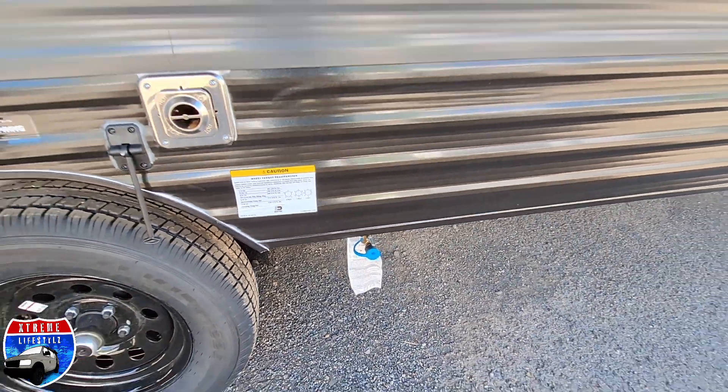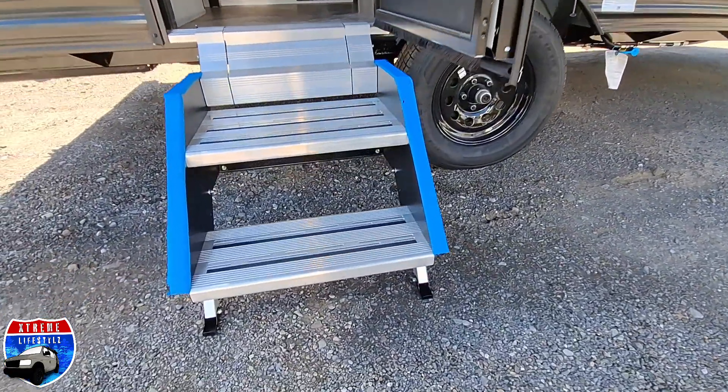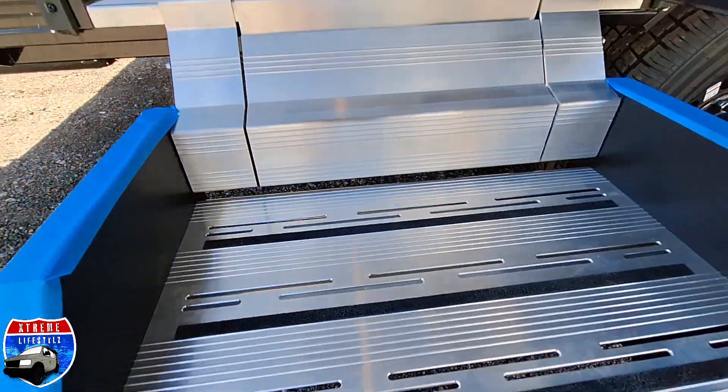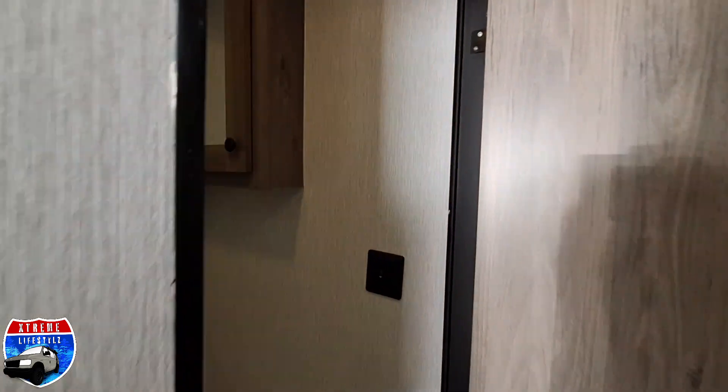Right there is our outside external propane connection where we can put an outside grill. Two-step solid step to get in — two solid steps — and then we walk in.